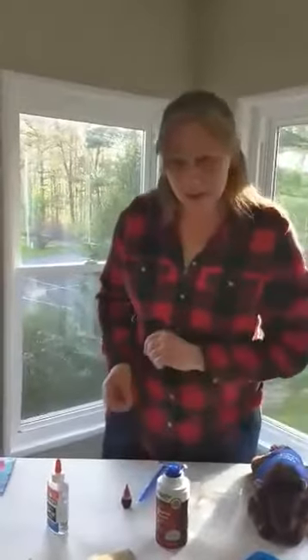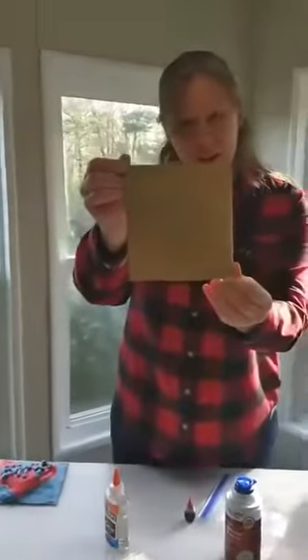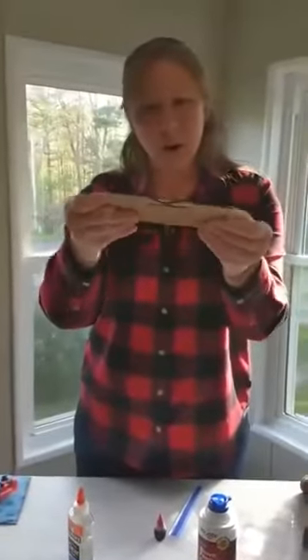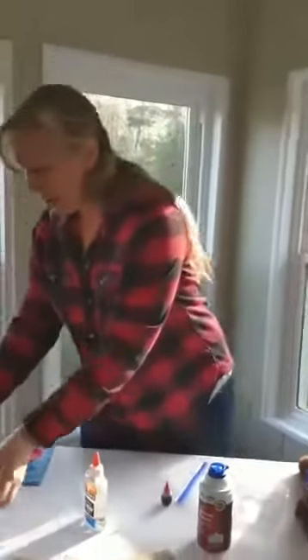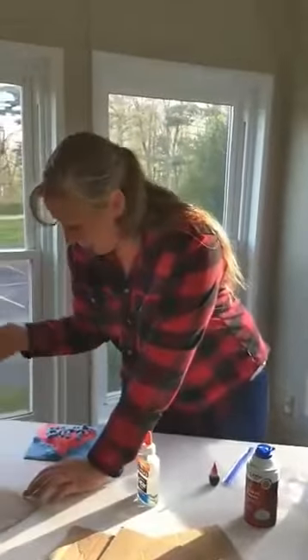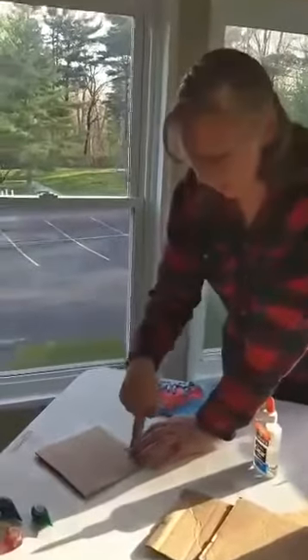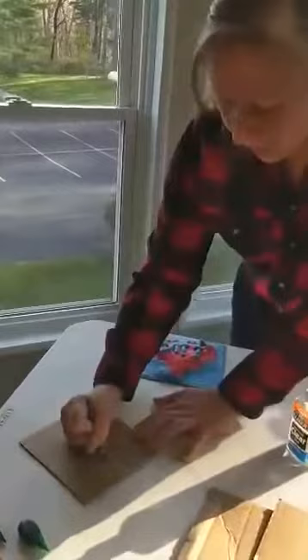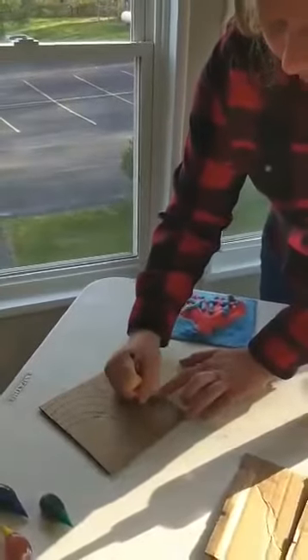The first thing you're going to want to do is have whoever's making the puffy paint draw their design. We use a cardboard surface — a harder surface is better than just plain paper. And the best thing about it is, since we're using puffy paint, if your design isn't exactly how you want it — for example, my cloud for my rainbow is a little small — you can always just add to it because the puffy paint is going to go right over the top.